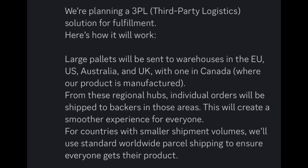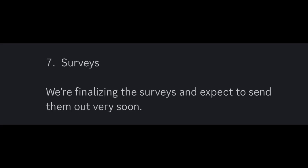They're also working on third-party logistics, which will really help with shipping — it should be a very smooth experience for most people. For people in areas with lower volume, they'll get standard worldwide shipping. They're also finalizing surveys, and those should be expected soon.